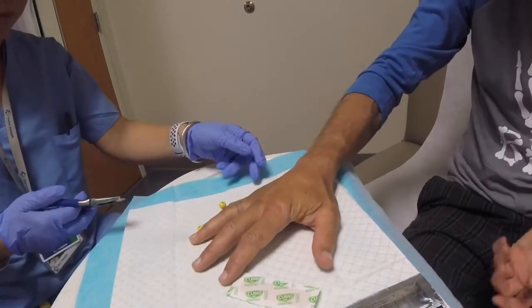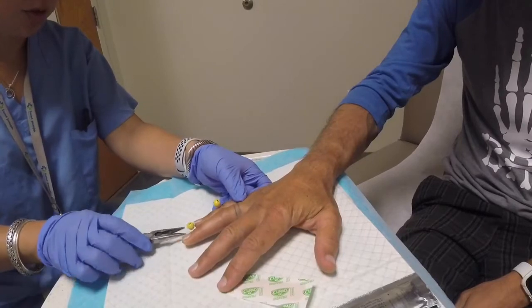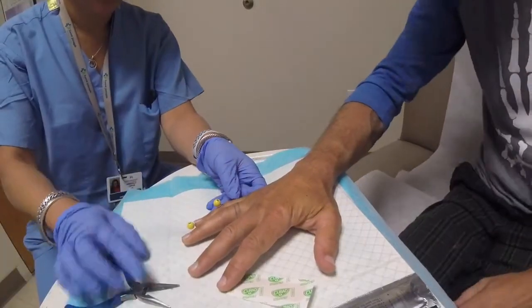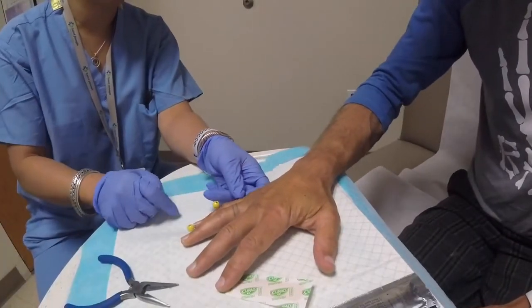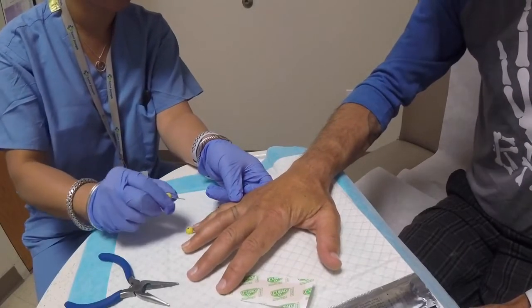Gonna show it? Yeah. Okay, awesome. So we're going to take out this pin first. Let's take out this short one — this one goes all the way down, so that one might just be a little more hairy. So we just spin it, and we pull it out.